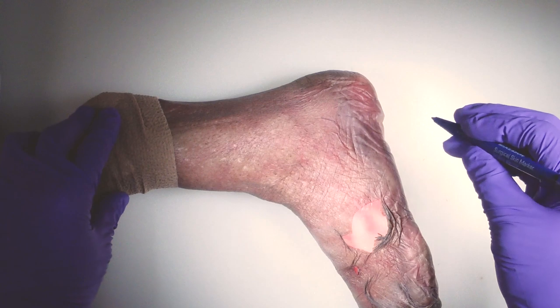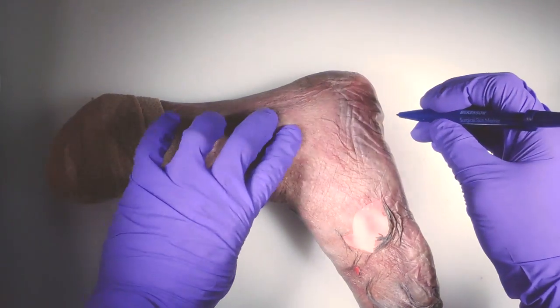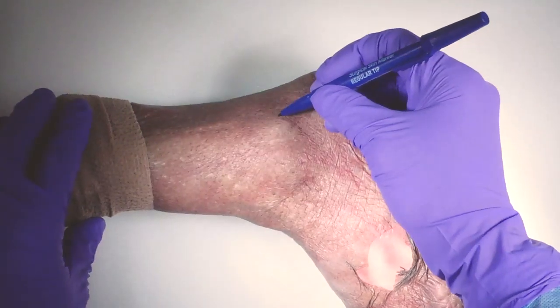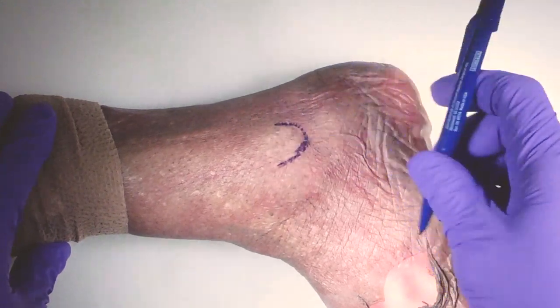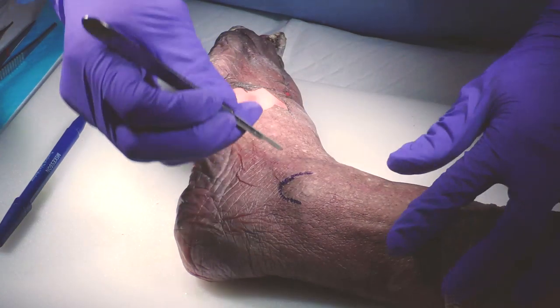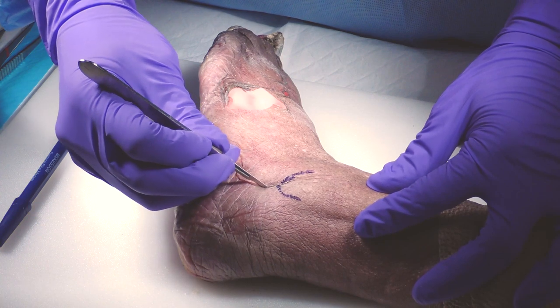Here we're going to demonstrate the technique for the fibular nail. The landmarks are basically the lateral malleolus. I can feel the lateral malleolus right here. I'm going to draw the tip of the lateral malleolus, and you basically make an incision that is about 1.5 centimeters beginning at the tip of the fibula, straight distal.